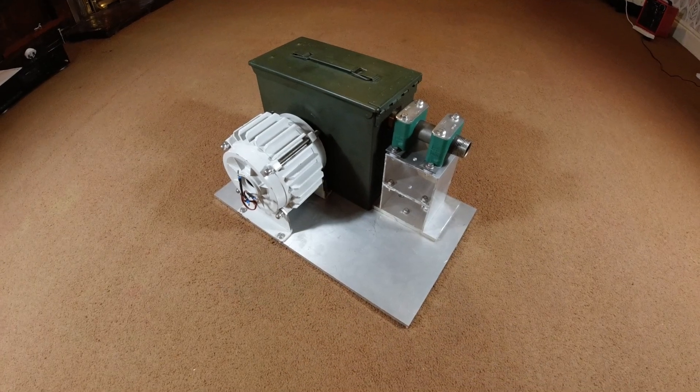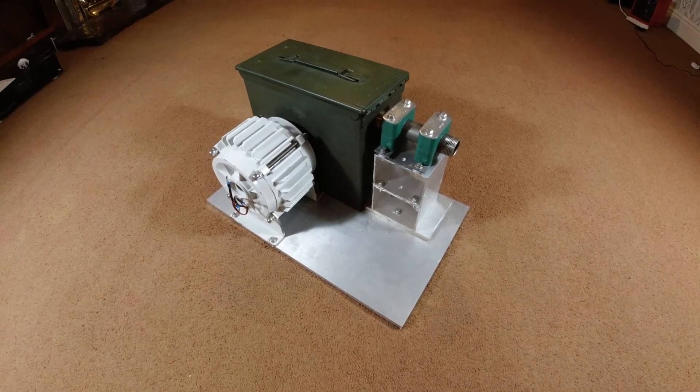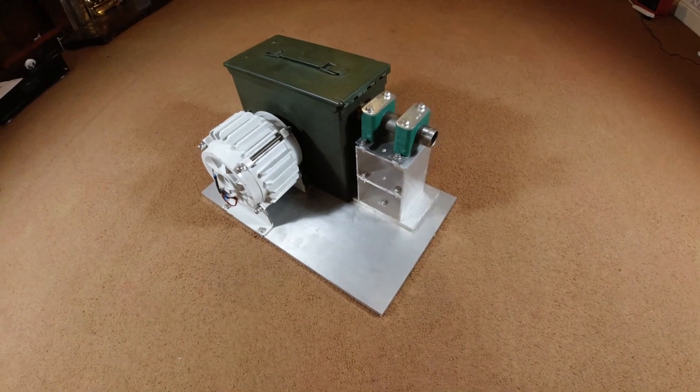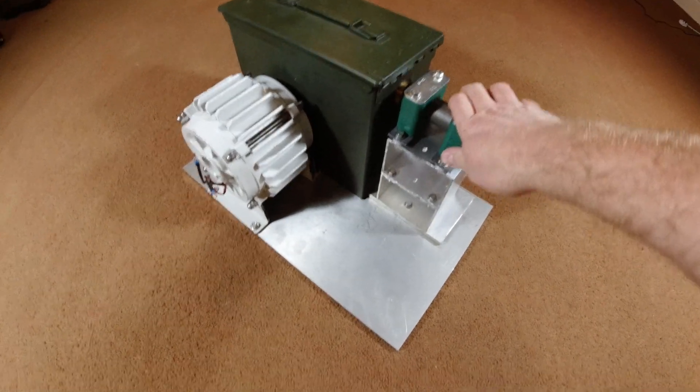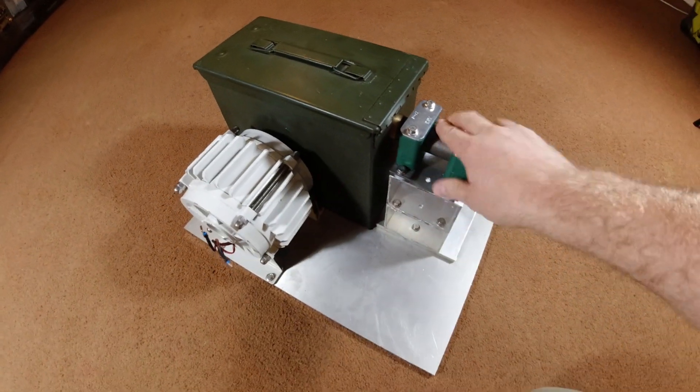Hi, Miles here, and thanks for tuning into my video about this Pelton turbine assembly that I've literally just finished building in my workshop. It's not been tested yet — we're going to do that a little later in the video. The priorities for me have been reliability and strength.